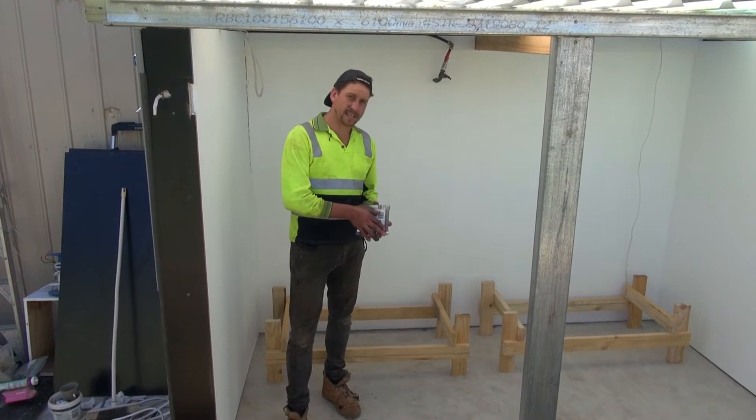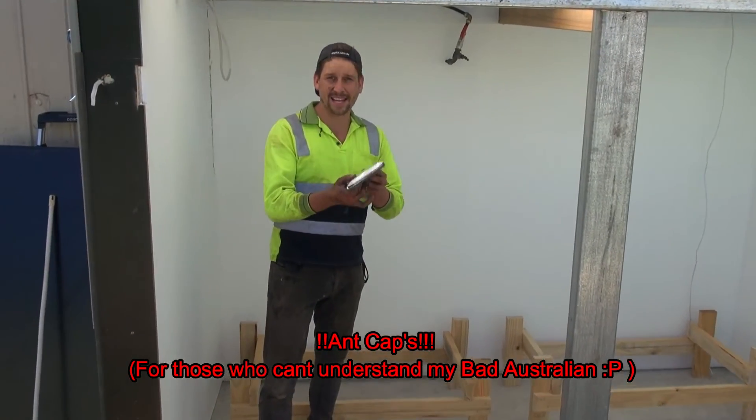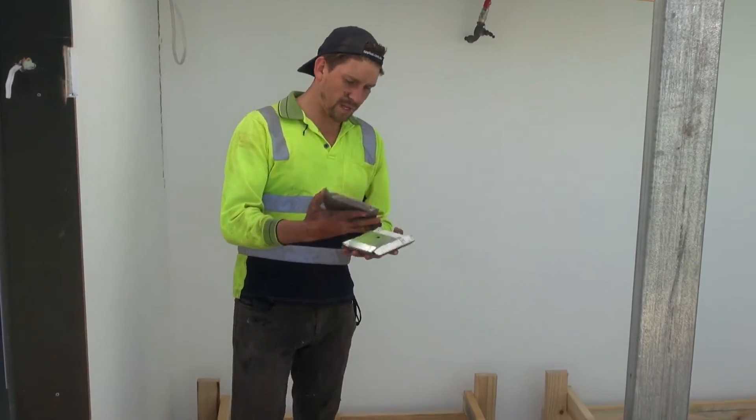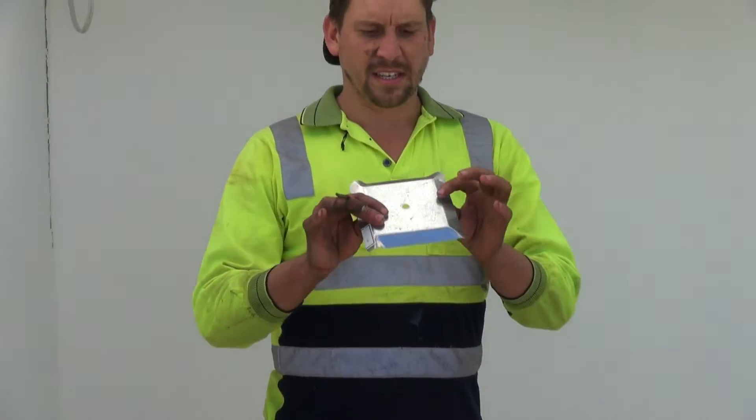Alright, stands are in place. These are called ant caps — 150mm ant cappings from Bunnings, less than a dollar each.